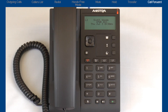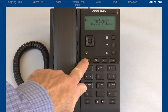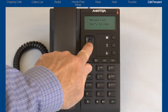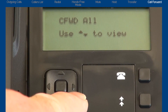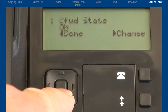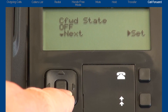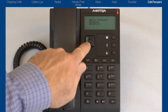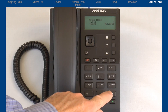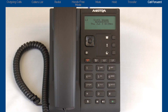When you have activated call forward all on your phone, the ringer/message waiting indicator is lit, and the LCD screen displays the message call forward all. To turn call forward all off, return to the options list, press the down arrow to display call forward, press the right arrow to enter the menu, press the right arrow to make changes, press the down arrow to display call forward state, press the right arrow to select change, press the down arrow to turn the call forward state to off, press the right arrow to set and save, press the left arrow to select done, and press the pound key to confirm. Press the goodbye button to exit. Call forward all has been turned off.